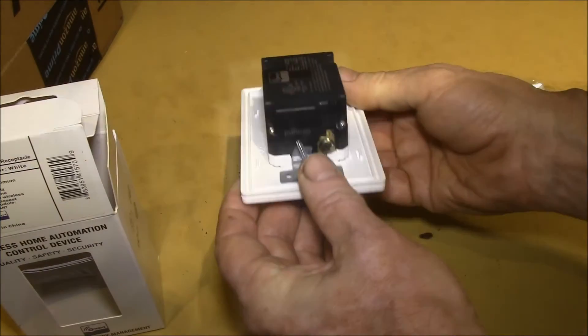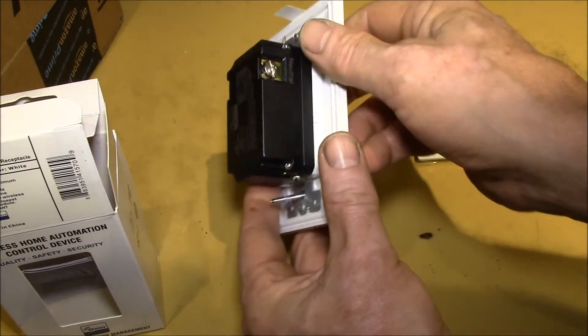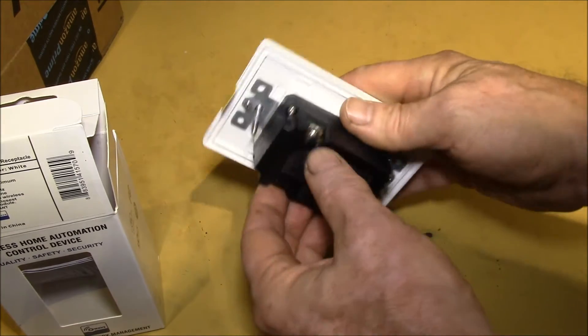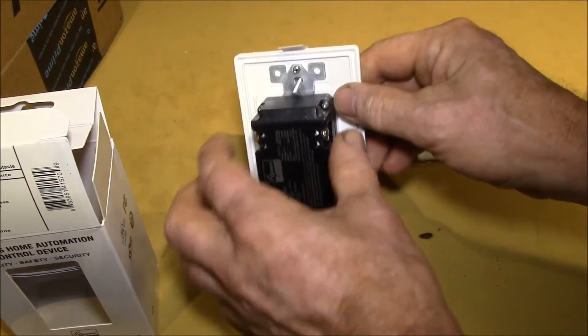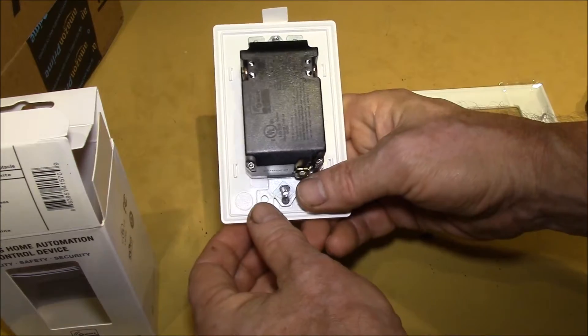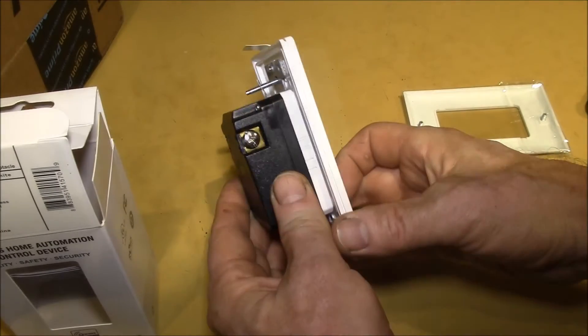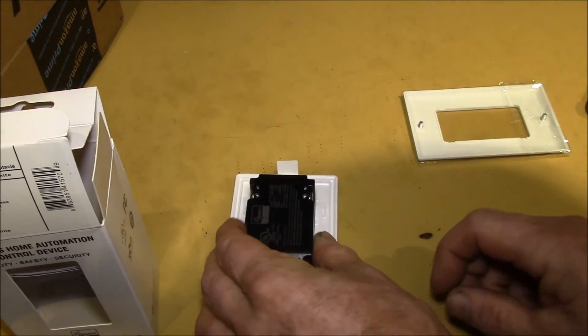Just to look at the connections: that's probably your ground, there's your neutral, and hot. So it's just got the three connections. I like the size — it's not too much bigger than a regular receptacle. Let me grab one so we can look at them side by side.